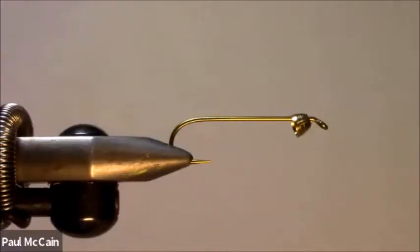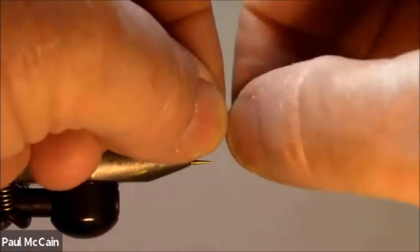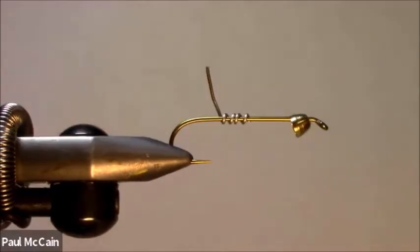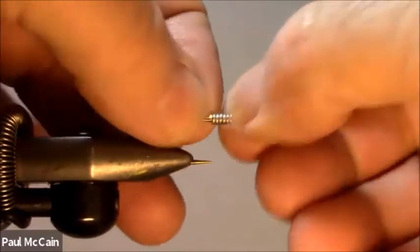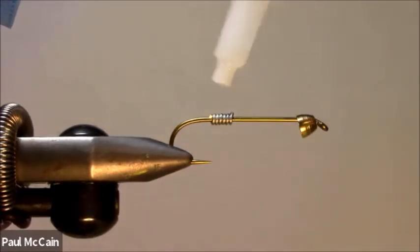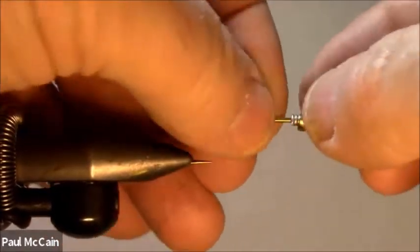We're starting with a streamer hook, a long shank. I debarbed it, and I already put on my cone. I'm going to put a little bit of lead — this does several things: it adds weight to the fly, but it also stabilizes the cone. I'm just going to fish wrap it, putting it all together, then take a little bit of super glue, put a drop right there, and take my lead and slide it right up there, and it stabilizes that little cone.